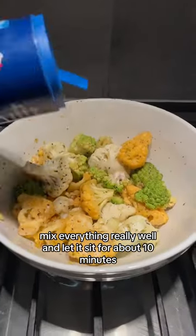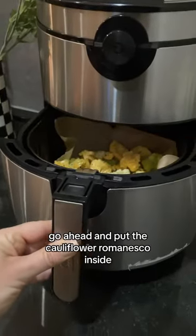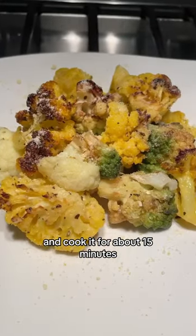Let it sit for about 10 minutes. Then go ahead and line your air fryer with parchment paper and put the cauliflower and romanesco inside.